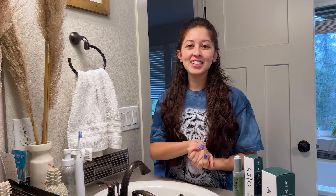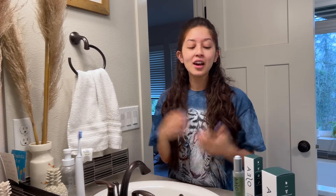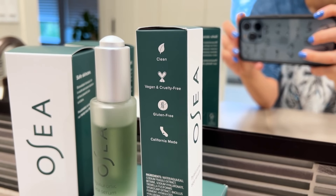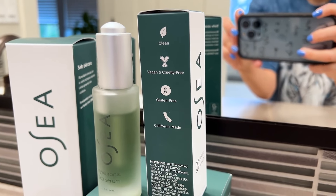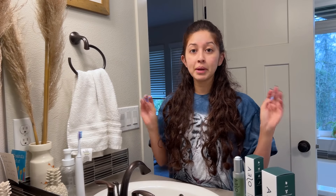I just rolled out of bed and I'm going to do my skincare. I wanted to talk about one of the products I've been using from a brand called Osea, which is sponsoring today's video. Osea is a brand that's vegan, cruelty-free, gluten-free, clean, and California made. I learned about them when I was living in California — one of the first vegan skincare companies I found when I was on the hunt for clean vegan skincare.